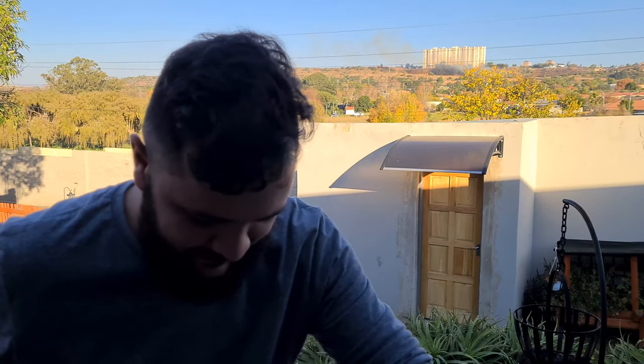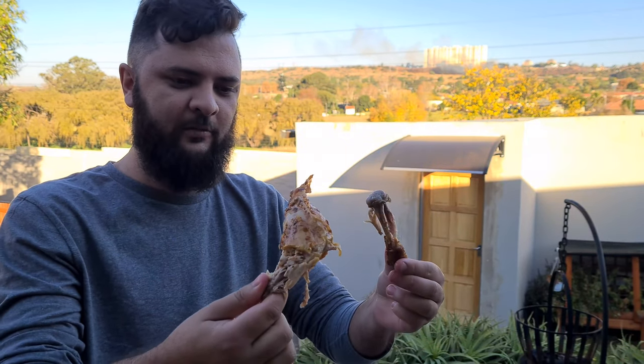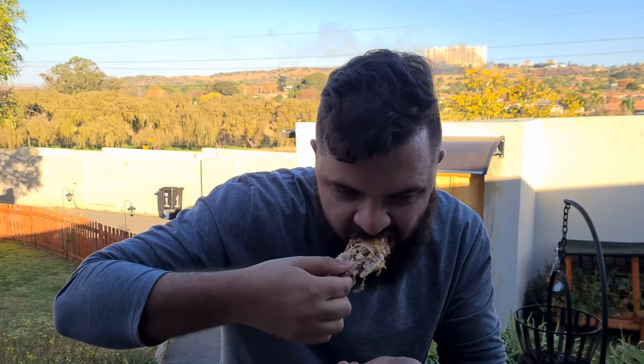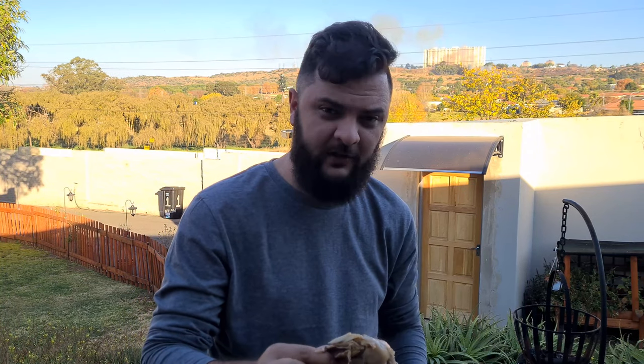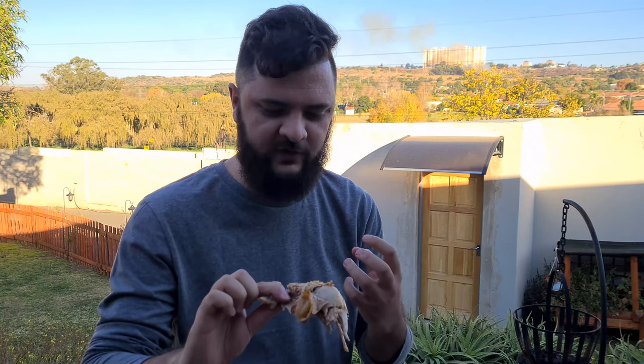Oh my goodness. Let's grab a bite on this chicken. Oh wow. The bone just pulled out completely, nice and soft. Now for the best part. I can't explain it — it even tastes better than the actual shop-bought chicken. It's soft, a nice hot sauce taste. Garlic, black pepper, salt. Wow, that is absolutely amazing.